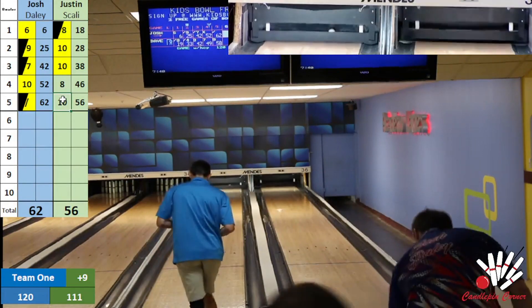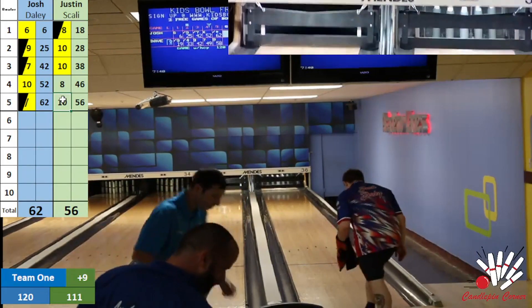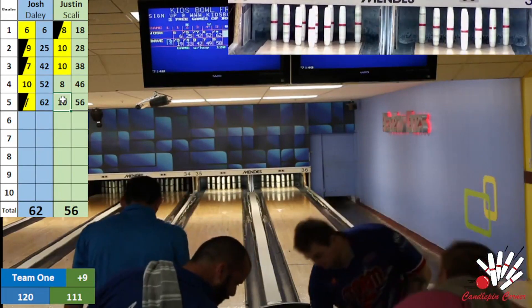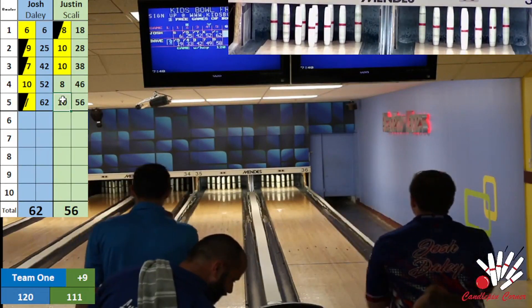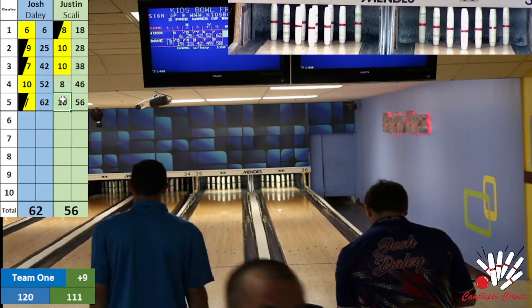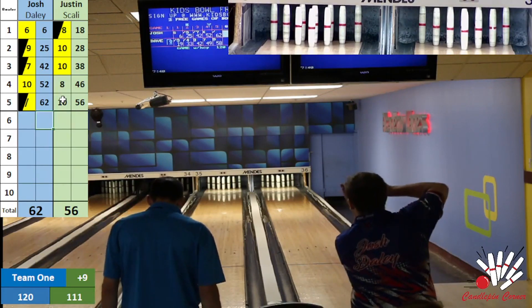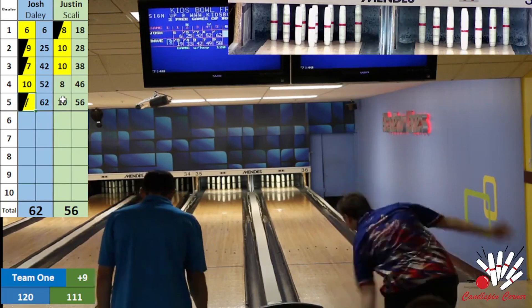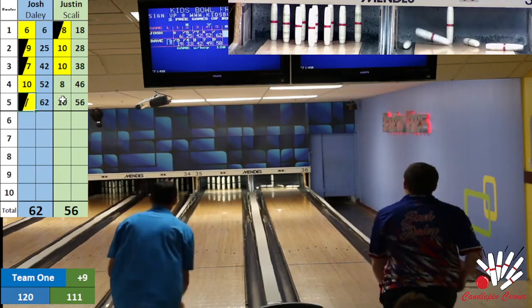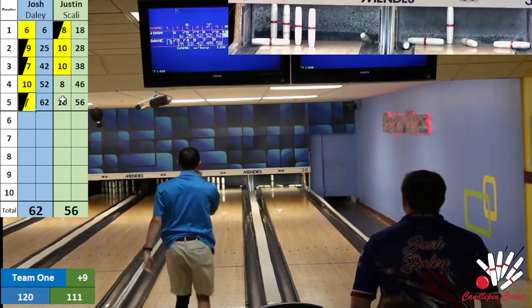Thanks, Jeff. We are dealing with some rough Wi-Fi, as most bowling houses have these days — we're on a wireless hotspot, so if we have any cutouts we'll get back as quickly as possible. We have Josh Daly filling his spare on lane 36, followed by Scali. Josh's fill ball all over the head pin, a little bit light, but a friendly wood rollback for a great nine drop and just a single to shoot for another spare.